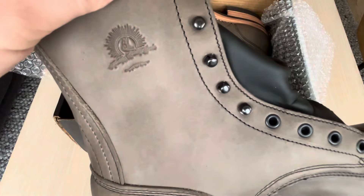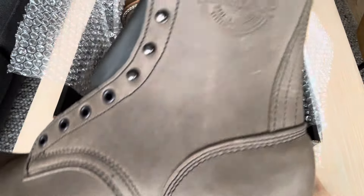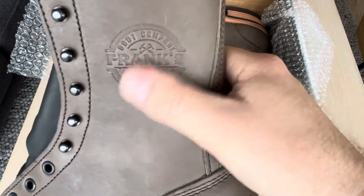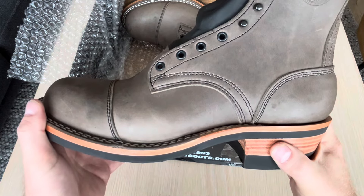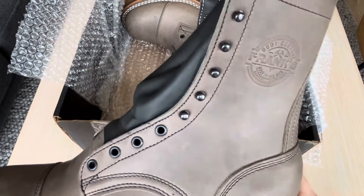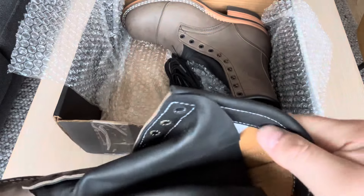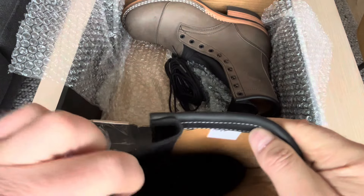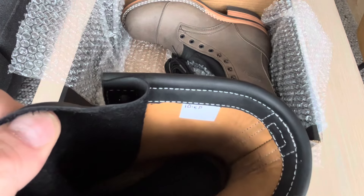It also has a stamp from Heritage Quality Goods here, and Frank's stamp here as well. This is the Predator steel — I think it's around five and a half to six ounces — and they also have a lining that I read was around three and a half ounces.